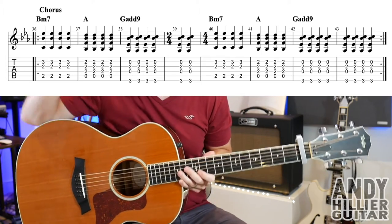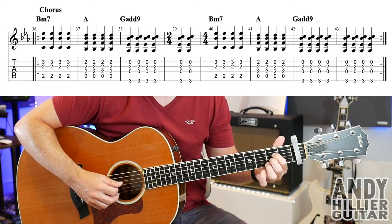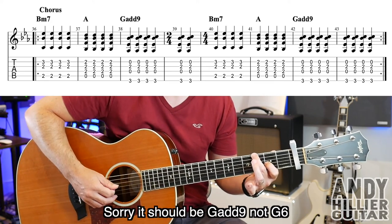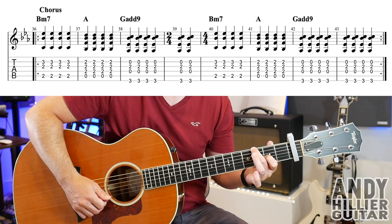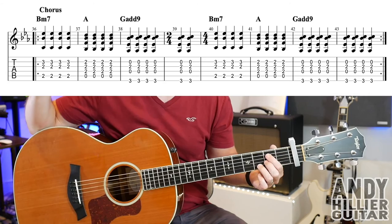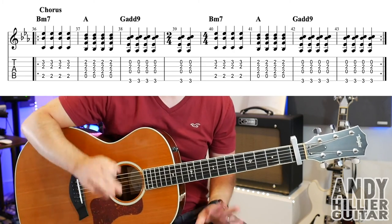Then we get another chorus — again there's a random bar of 2 beats in bar 39. B minor 7 for four hits, then an A chord for four hits: open A with D2, G2, and B2. Then a slightly different version of G6: E3 with the second finger, open D, first finger on G2, and open B string. Four hits on that in bar 38 and two extra hits in bar 39. Bar 40 goes back to B minor 7, bar 41 is an A chord, and bars 42 and 43 are the G6 chord — then that whole line repeats.